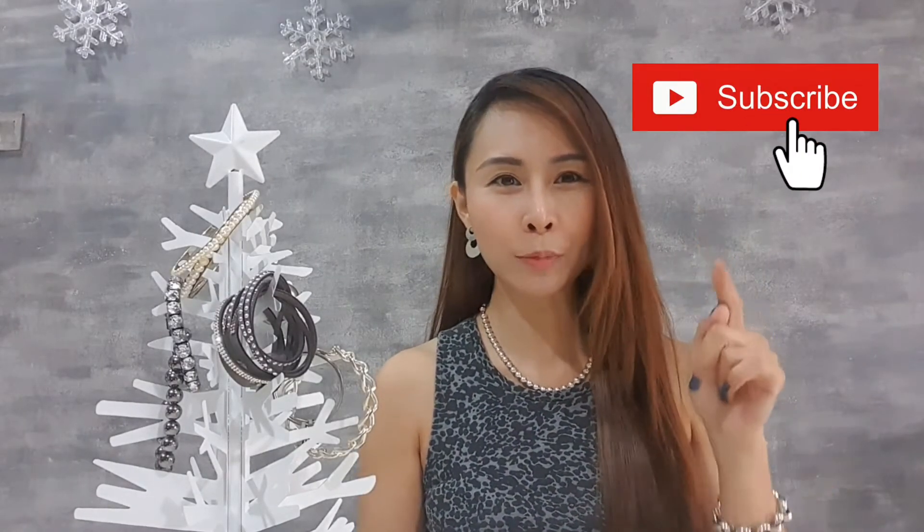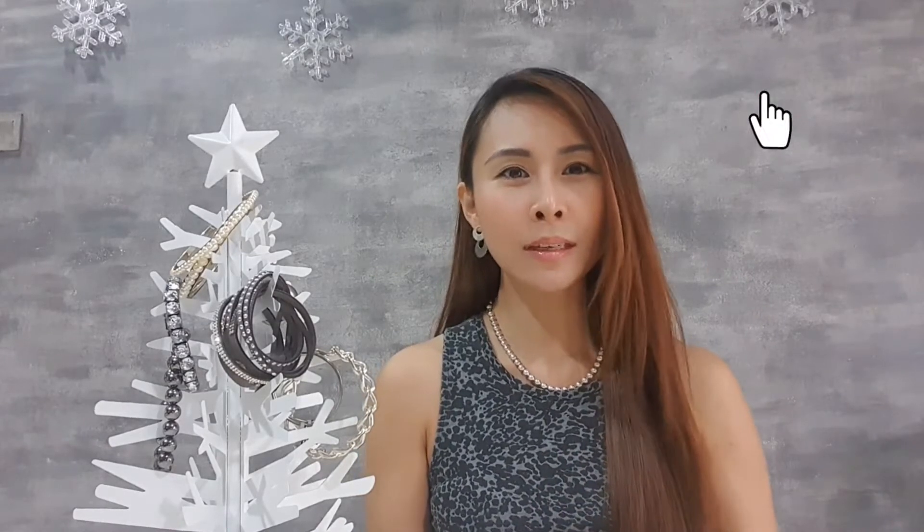For those that have not subscribed to my channel, please remember to hit the subscribe button and also hit the bell icon button to get notifications of my new videos.